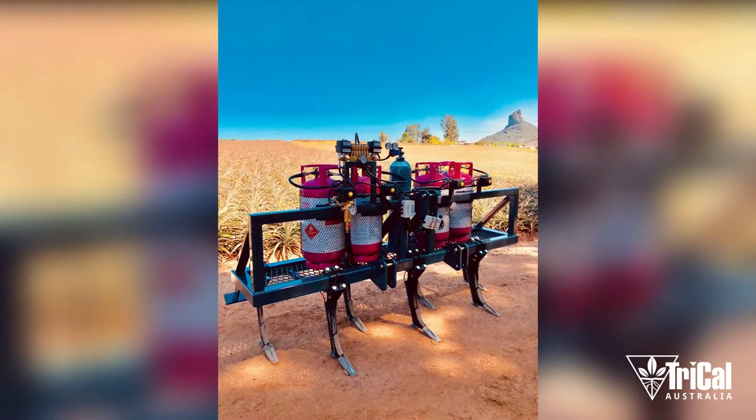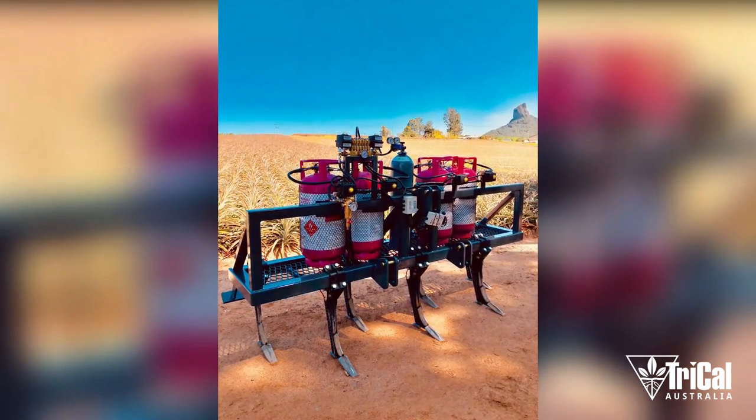The equipment we use — we inject it with tines straight up and make the hill where we plant the pineapples at the same time. So basically it's getting injected into the ground exactly in the same line where the pineapples are going to get planted.